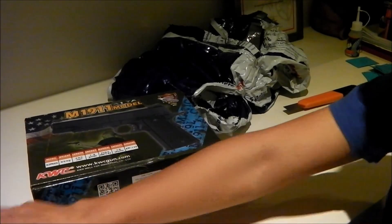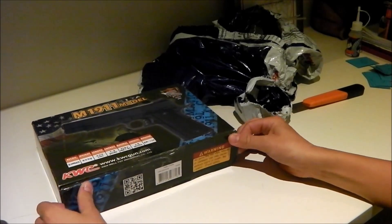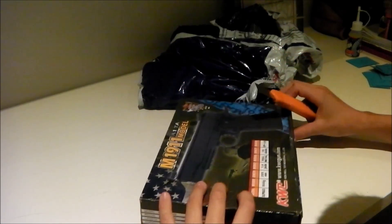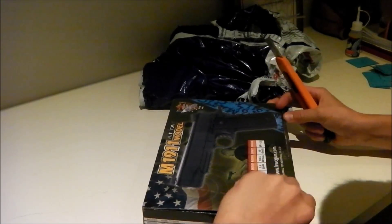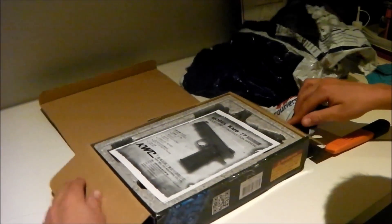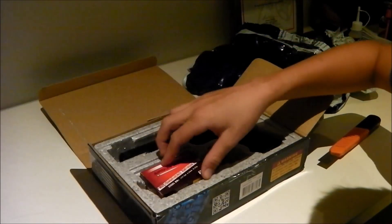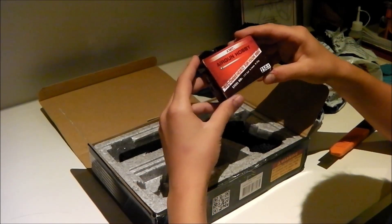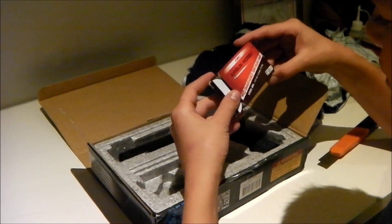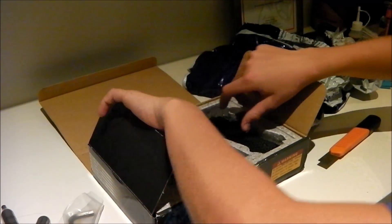So as we move on and we get straight into the box, I'm going to try and find a way to open it. It looks like it should just pop right open from here. Just a bit of tape there. And the first thing that we have is the manual, which tells you how to work the gun. Once again we have 250 BBs — still 4.5mm steel BBs. And over here we have the Allen key. And then of course the gun.